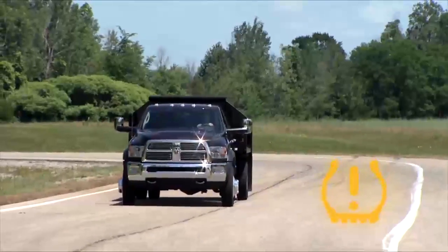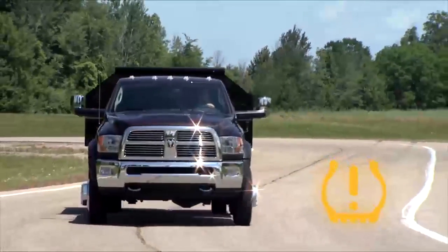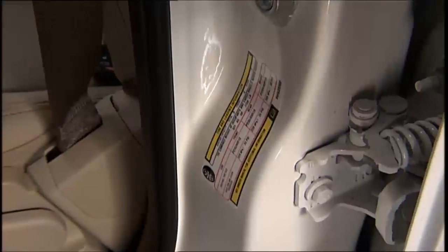When these warnings appear, you'll need to inflate your tires to the manufacturer's recommended tire pressure. You'll find that information on the placard on the inside edge of the driver's side door.